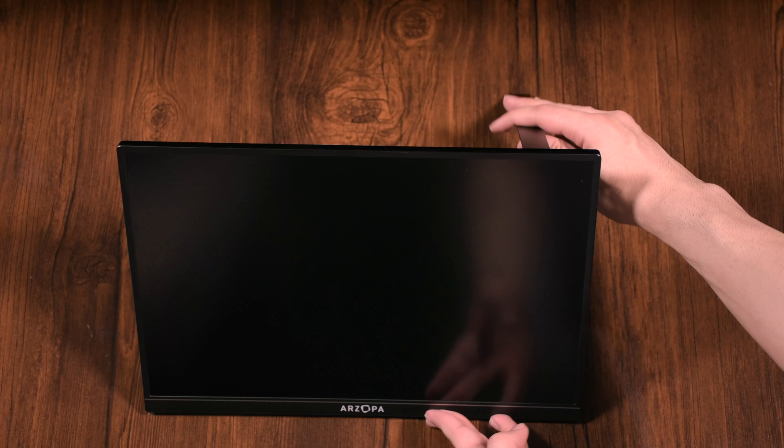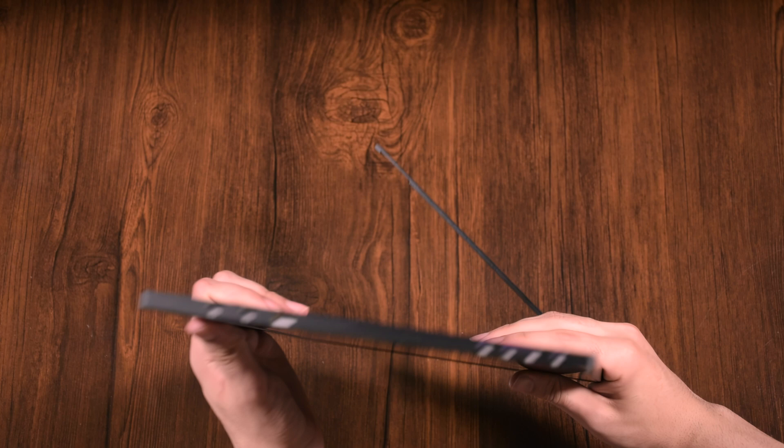The stand design is really good. It can bend in various positions — not only can you take advantage of that, but you can use this stand for both horizontal and vertical modes. And it keeps the monitor in various fixed positions.